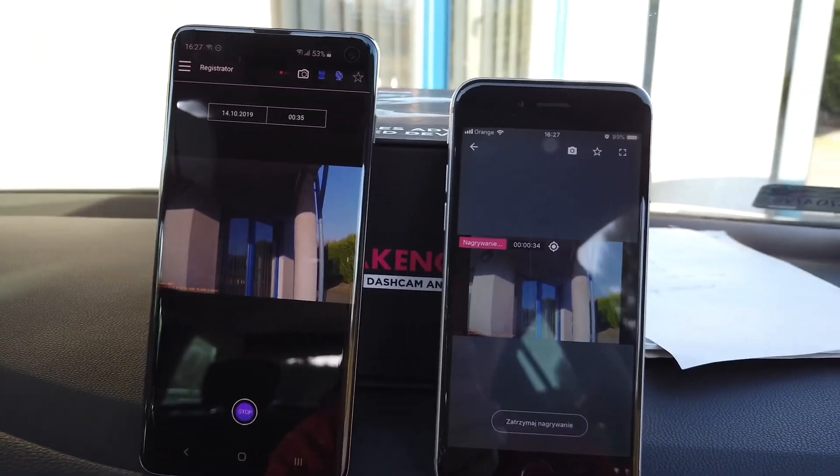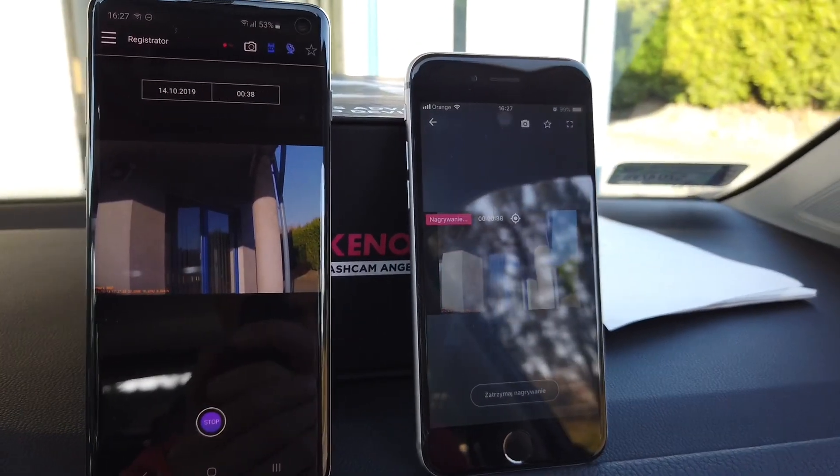In addition to Wi-Fi, the feature list includes a G-sensor which will automatically detect emergency footage, and GPS which will show your position and speed and also notify you if there are any speed traps nearby.